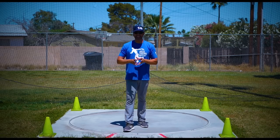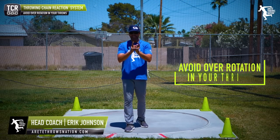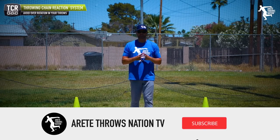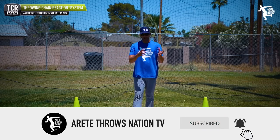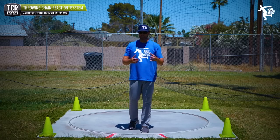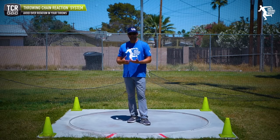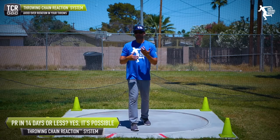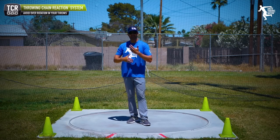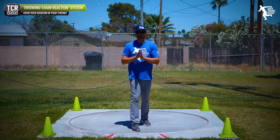Hey everybody, it's Eric Johnson from Merite Throws Nascent. In today's YouTube video, we're gonna talk about one of those common mistakes that's really plaguing lots of throwers out there — the dreaded over rotation. We wanna look at why these over rotation mistakes are occurring in the first place so we can start to look at ways to address them and help you improve faster. We get to the crunch time of the season and we've gotta make simple adjustments that are gonna yield big results.